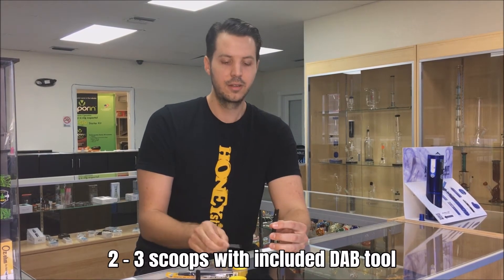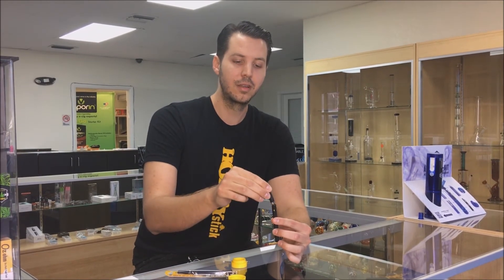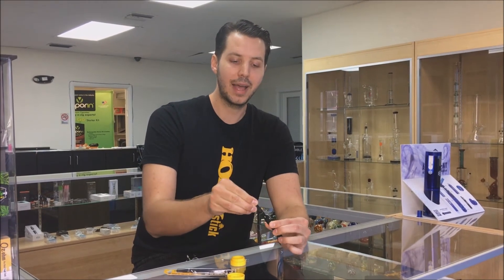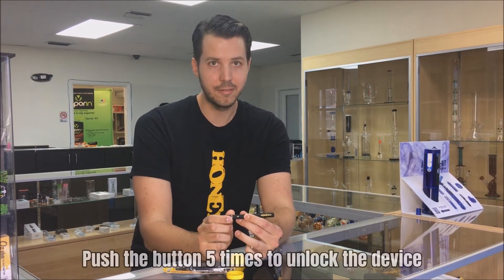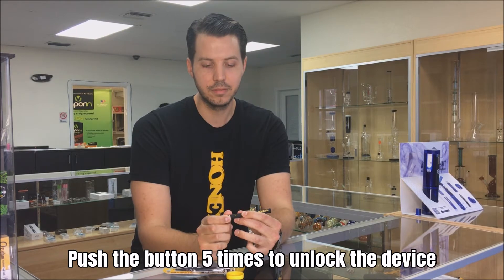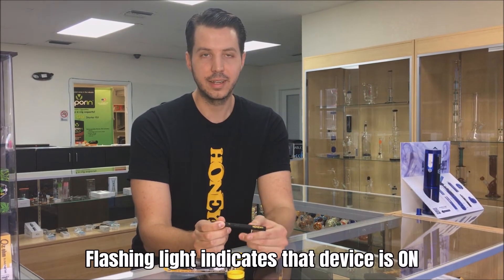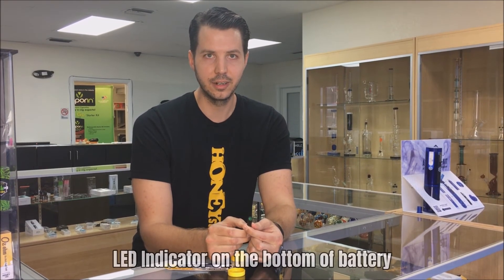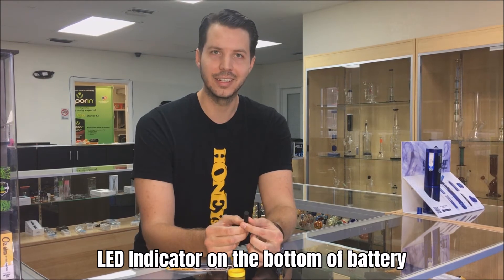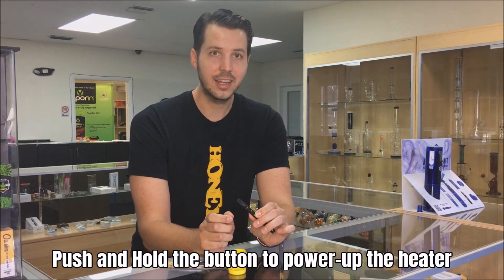Once you have your concentrates in there, simply take the magnetic mouthpiece and let it pop back into place. Then you're going to push the button five times to unlock the unit. You're going to see it flash, indicating that it's on. There's also an LED leaf indicator on the bottom of the battery.